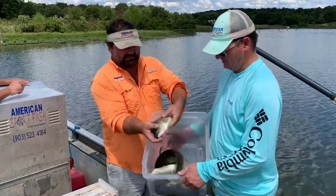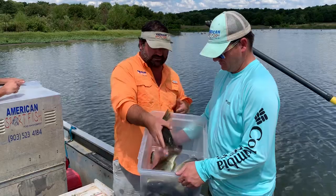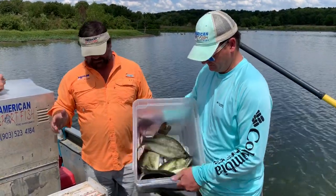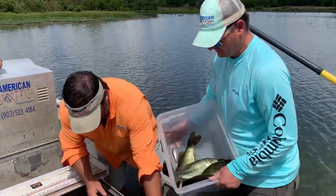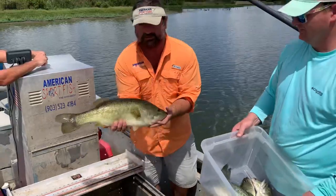These fish are healthy, they look good, they're 15 to 16 inches, but if you're really trying to push your trophy bass lake you've got to get them out because these are eat machines. Our goal is we've already put back some of those other fish, but we want to make sure that you have enough